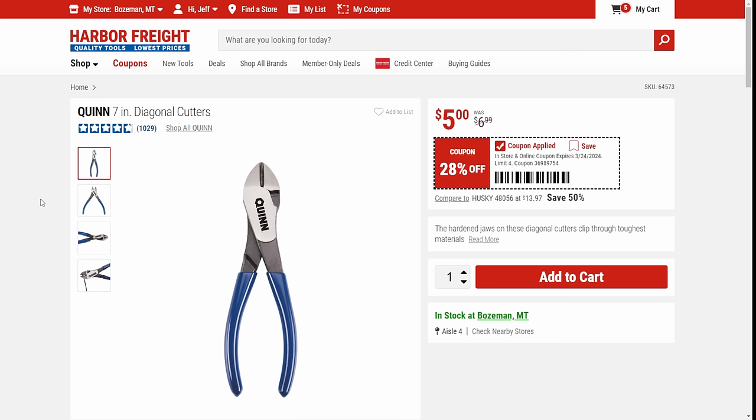Next up, we've got Quinn. I've been talking a lot about the Quinn — I think these are fine diagonal cutters. For everyday DIY kind of stuff, pull them in the drawer, they're decent. Are they super fancy top line? No. But they're five bucks. Five bucks for a good pair of seven-inch dykes? Yeah, why not?